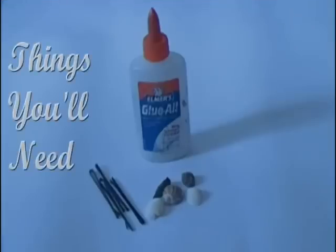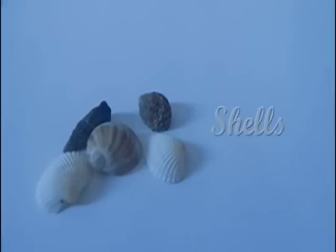Things you'll need: shells. These can be shells that you buy at the craft store or they can be shells that you just picked up along the seaside.